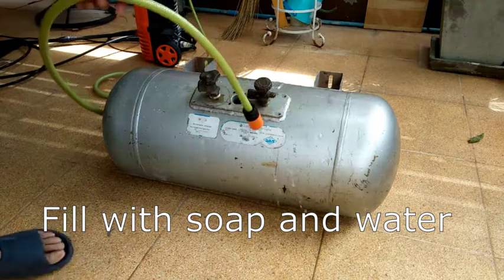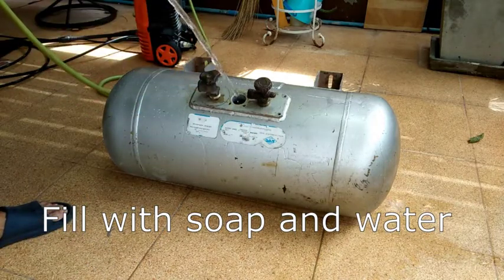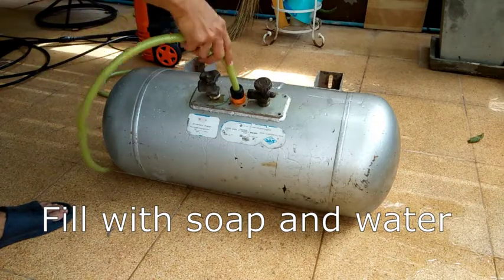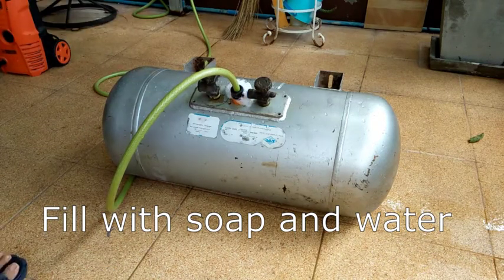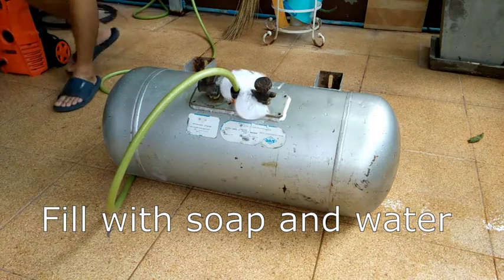I will be welding on the flammable gas tank and the major concern is that it does not explode on my face. So obviously the first thing I do is to release all the flammable gas. Then I thoroughly clean the inside with soap and water to remove the propane odorant residue.